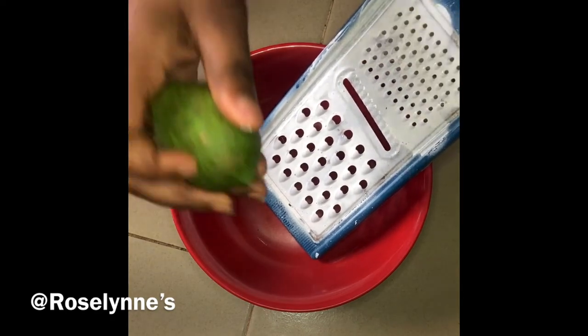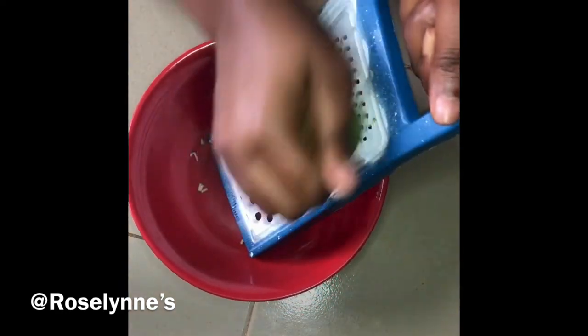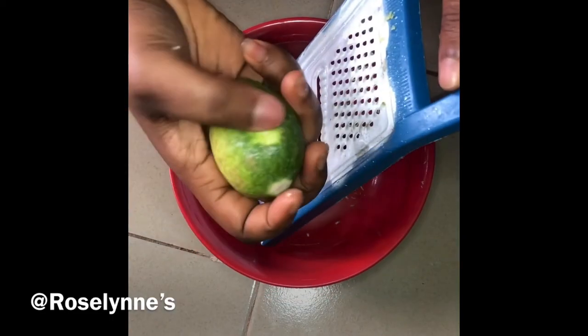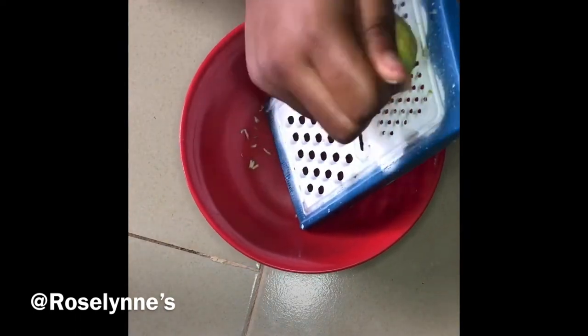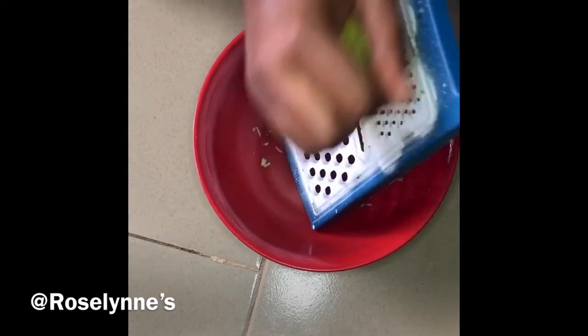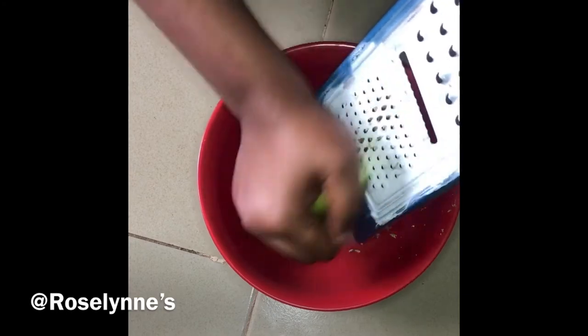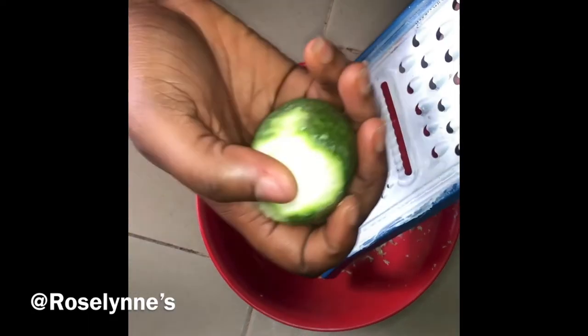First things first, you grate your lemon using the small side of the grater so the pieces are smaller. You grate only the back — the outer peel of the lemon. Don't grate the inside, only the back.